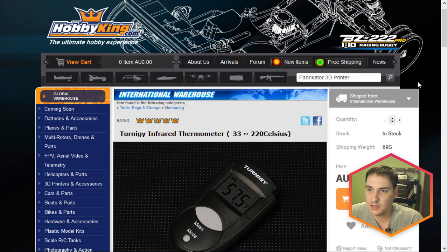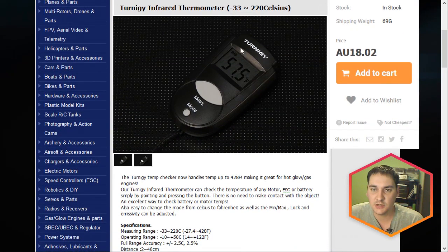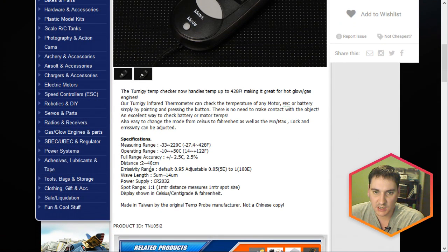This is the Hobby King website and this is where I purchased mine from. I bought mine probably about four or five months ago and it was $13.50 back then, so it's gone up in price a few dollars, but I think it's still worth the $18 Australian. You can see it's a Turnergy brand device — it's a rebadge though. Its measurement range is -33 to 220 degrees Celsius or -27.4 to 428 Fahrenheit. Its accuracy is 2.5 degrees C or 2.5% over its full range, so it's not useful for very accurate readings. It's more useful for getting a ballpark figure or for doing relative readings between components.